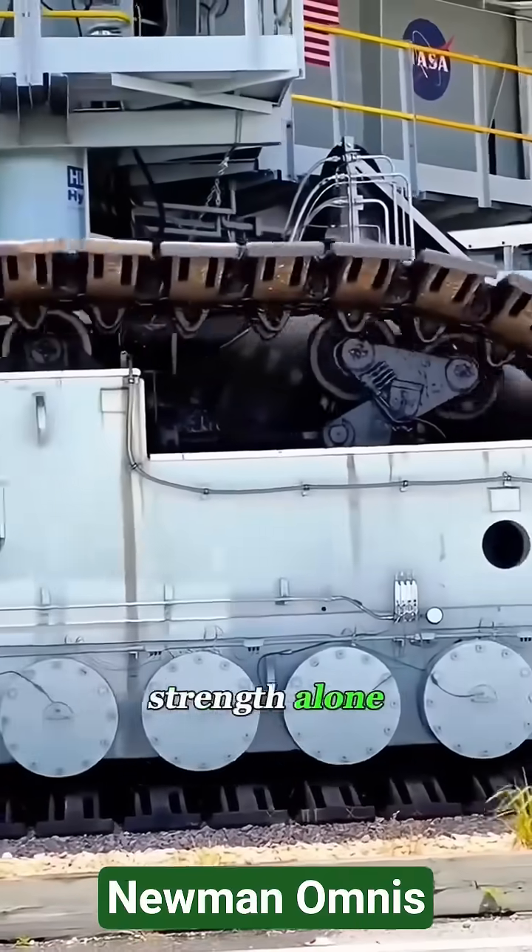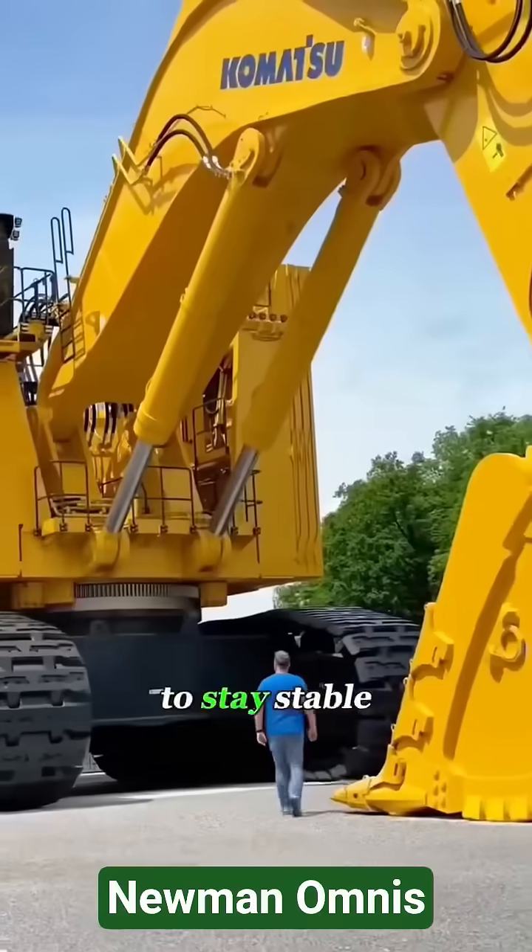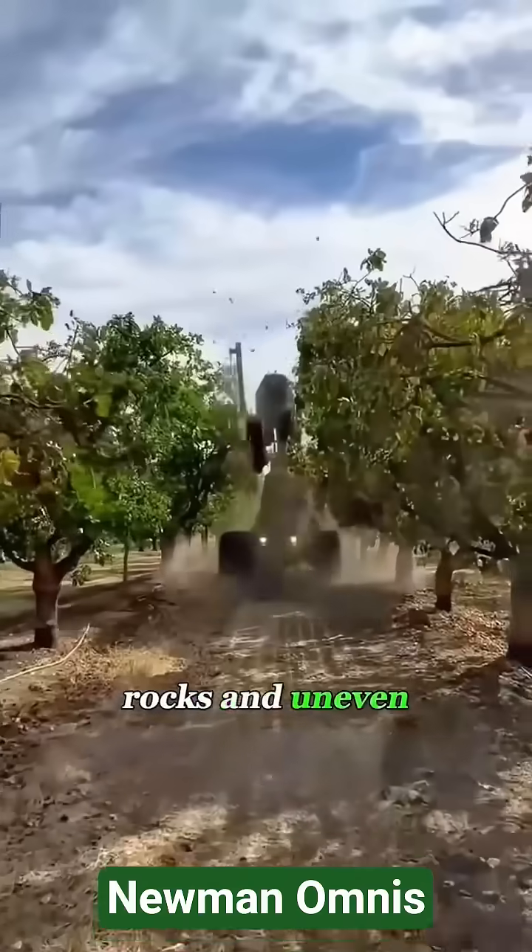Track chains don't rely on brute strength alone. They spread weight across dozens of contact points, allowing massive machines to stay stable on mud, rocks, and uneven ground.